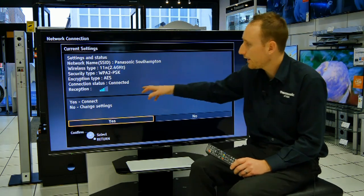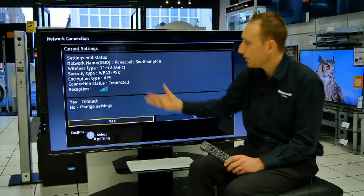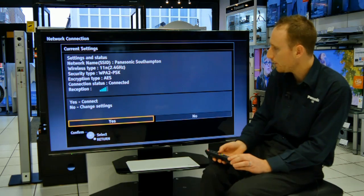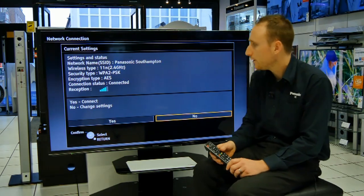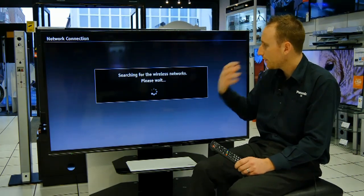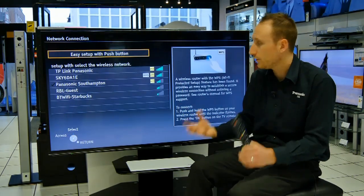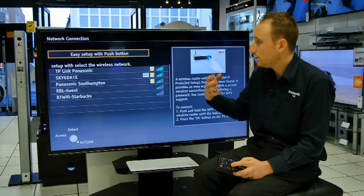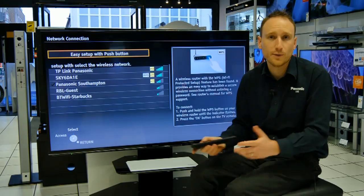If you display anything else — like not connected, or you think the password is incorrect and the data is just not getting through — if you move over to No here, we can change the settings and restart the connection. The first thing it's going to do is search for any of the wireless access points nearby or in your home, and you need to pick your router from the list.